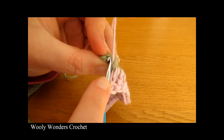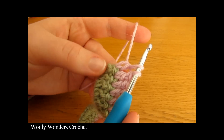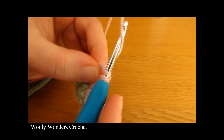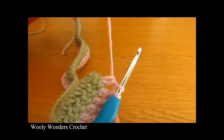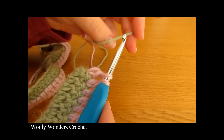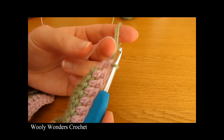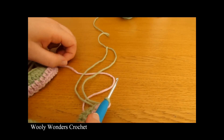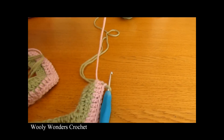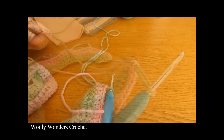To change colors at the end of round 2, yarn over and go into the very last stitch to work your last double crochet. Pull up a loop and yarn over, pull through two loops as usual, but right before the last step drop the current yarn, take your new yarn, place it over your hook and pull through. Then cut the yarn you were using, leaving a tail to weave in later.